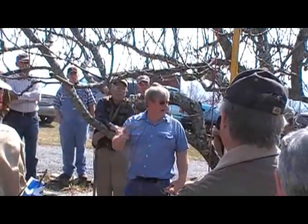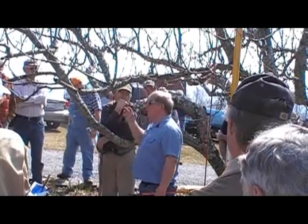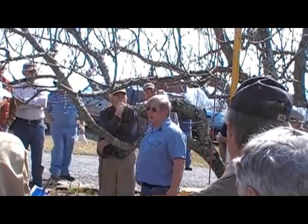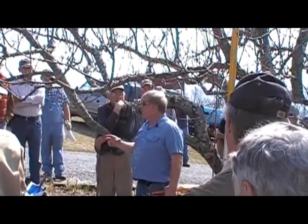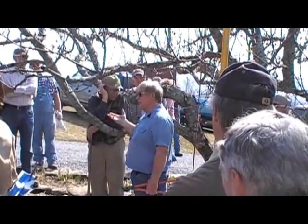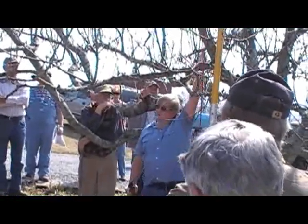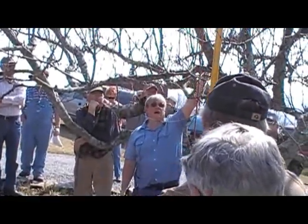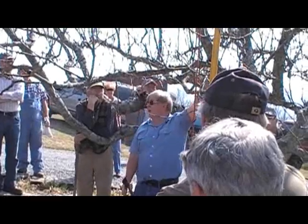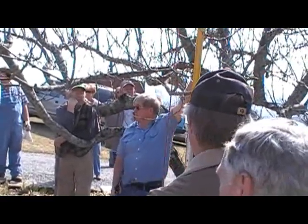Now, if you've got a tree that hasn't been pruned for a long time and it's really dense, you don't want to go in and make a lot of big cuts all in one year, because you'll end up with sun scald on the limbs that you leave. In other words, if there was a lot of growth above this tree and we went in and just took the top out all in one year, we'd put a lot higher sunlight intensity on the tops of these limbs.